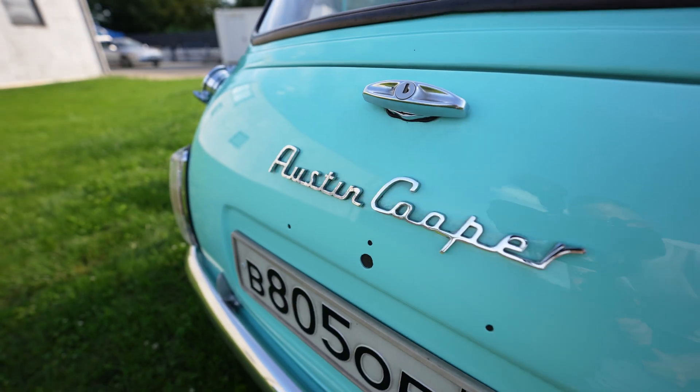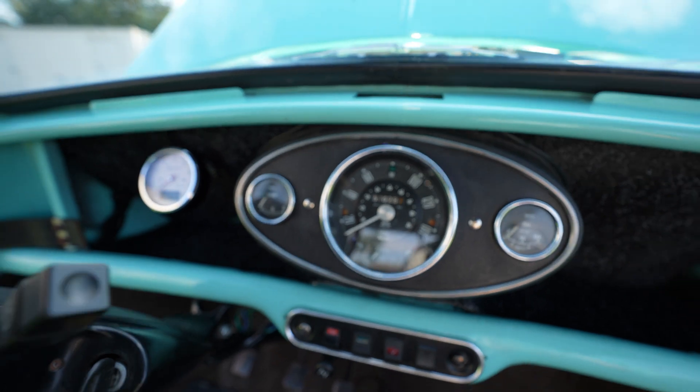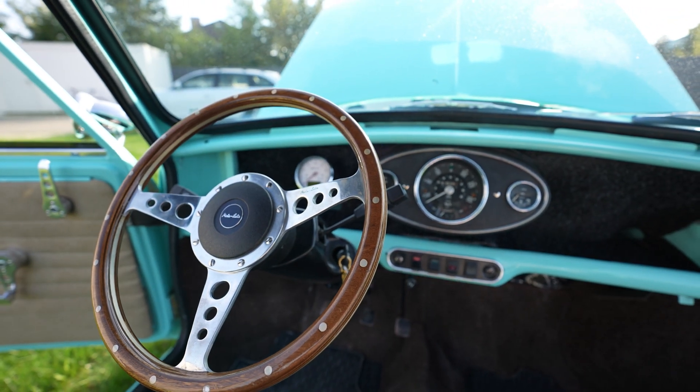This car is from Moscow. The restoration process can be viewed on the owner's Instagram — follow the link in the description.